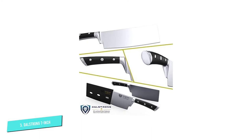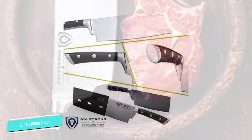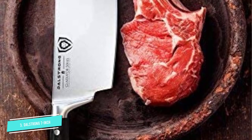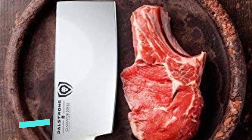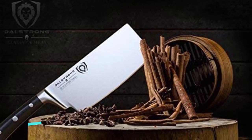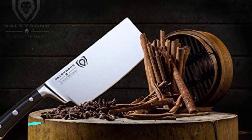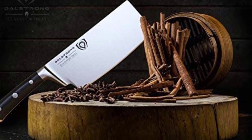Working with the DALSTRONG Cleaver is a delight. It is well balanced and the luxury ergonomic laminated Spanish black pakka wood triple riveted handle provides a superior grip while you wield the cleaver and chop, dice, and slice your food. The mirror polished finger protective bolster and the engraved DALSTRONG center rivet and stainless steel end cap add extra balance and a touch of elegant distinction.